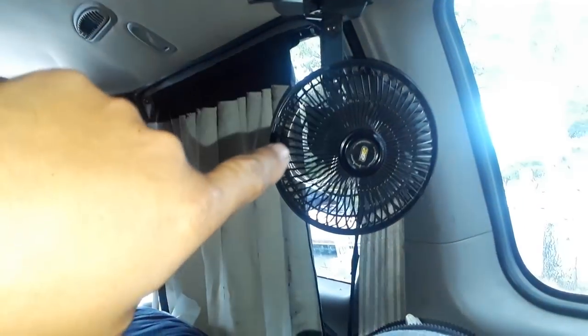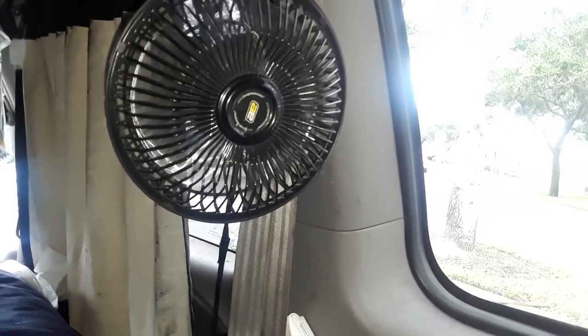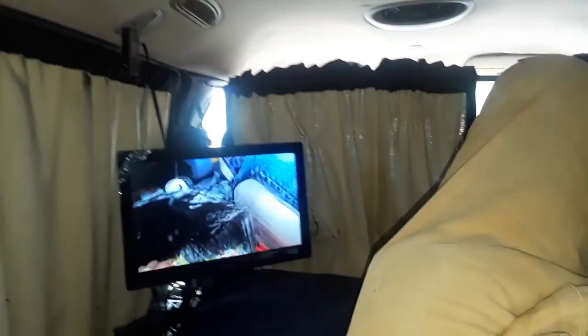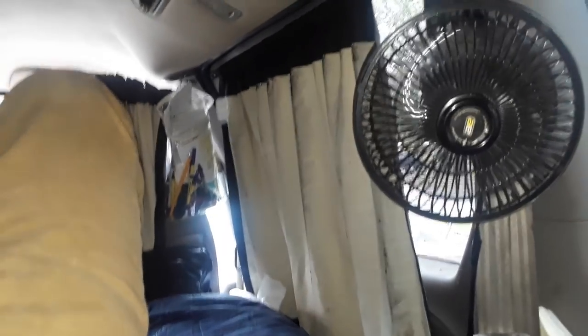I have a fan here blowing on me — it's 91 degrees in the van right now. If I really wanted to, I could pop the door open. I don't care if people see me — it's daytime and I'm not doing anything illegal, just sitting here parked. Even the police would pretty much leave me alone. They might come ask what I'm doing, I'd say I'm just chilling, and they'd see me watching TV — hey, that's me on the TV.